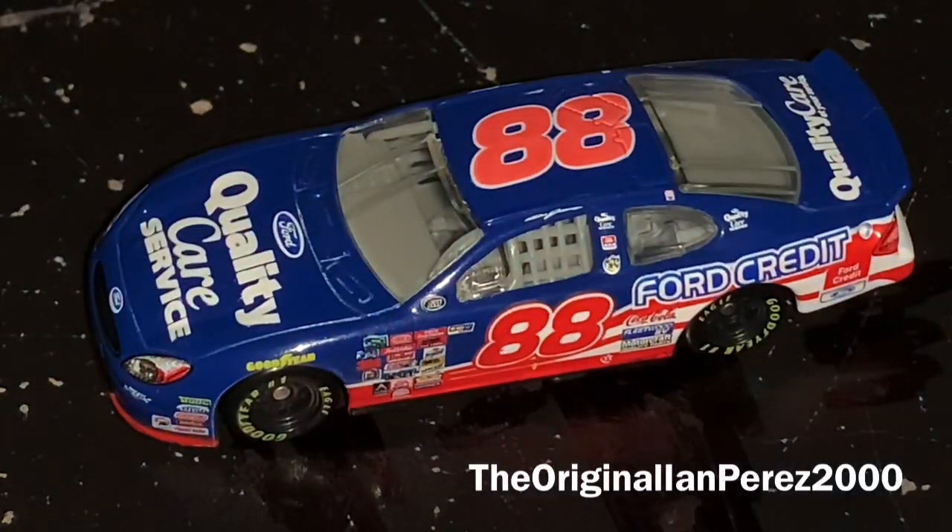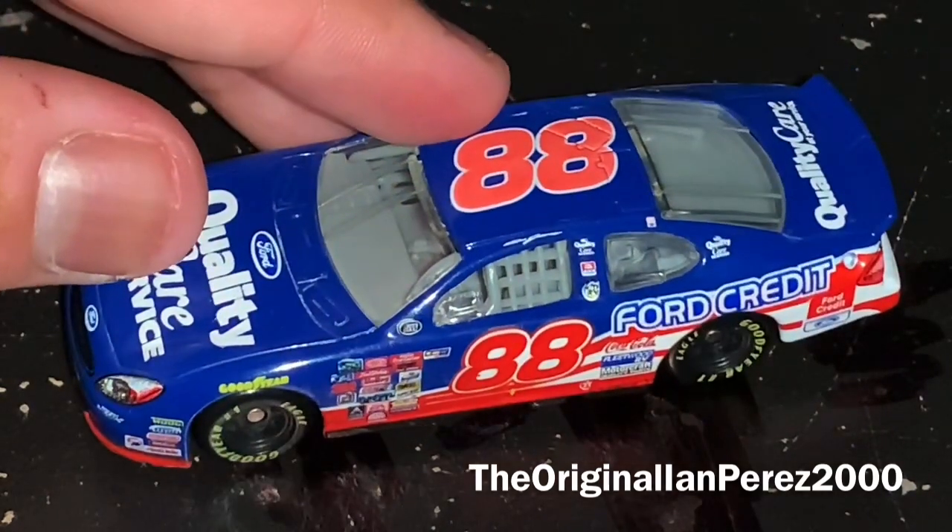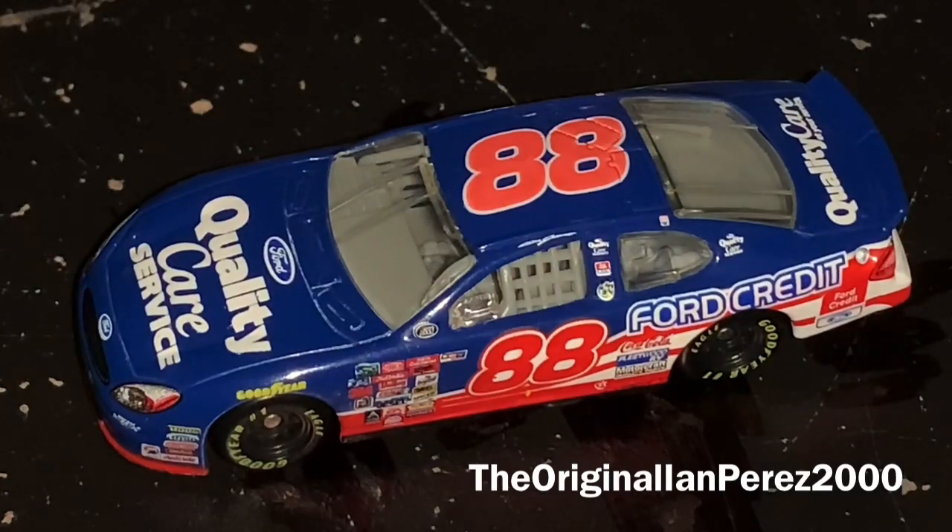Winner's Circle made the car, and I do have the hood of this car somewhere. With that being said, I just want to say thank you guys so much for watching this diecast review.